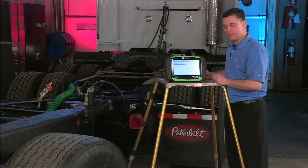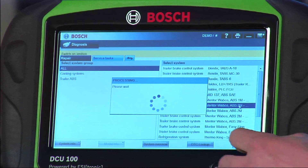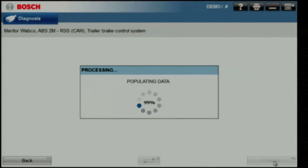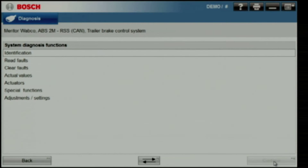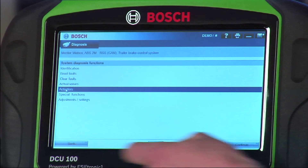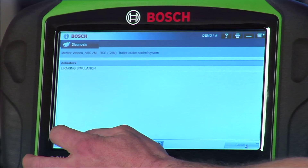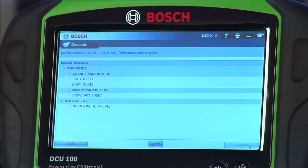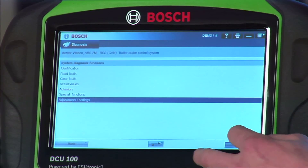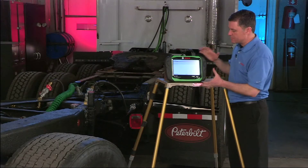Let's look at a different ABS system just for comparison. Note again — same menu — reading and clearing faults and looking at actual values, plus considerable bi-directional control. We have a braking simulation test. Special functions shows us the chance to change key parameters. Under adjustments and settings, we have a chance to set up the service intervals.